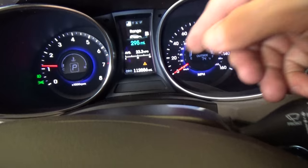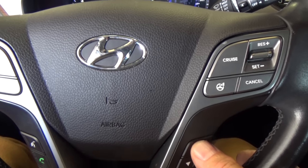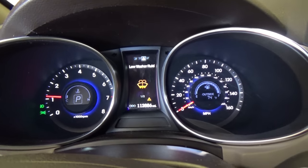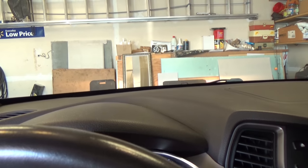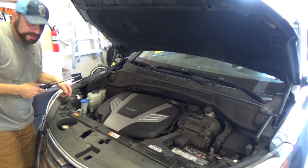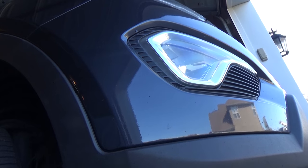We've got this little triangle warning light on. That means we have a warning problem. Let's scroll through on the steering wheel and we get to the warning sign — it says low washer fluid. So let's try the fluid. I can hear the pump running, but yeah, there's no fluid at all.